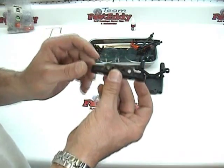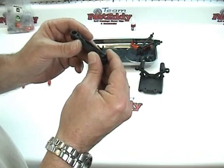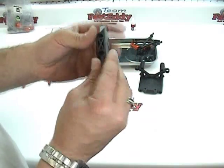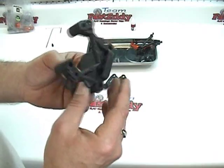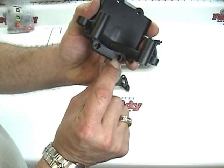At this point, following the directions, we're going to go ahead and insert our lock nuts — which are M5 lock nuts — into the pieces. The directions show that for the main bulkhead there are two that go into these little holes right here.